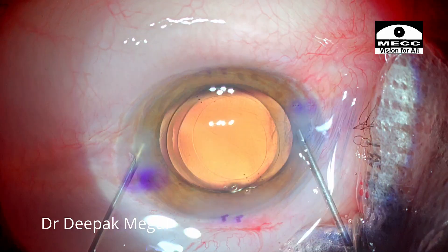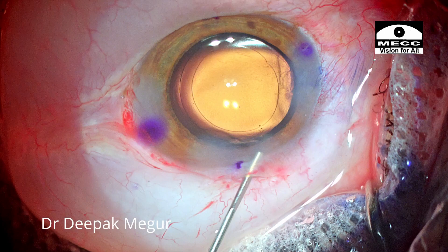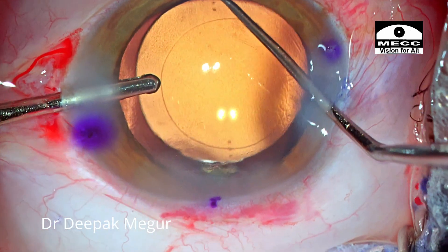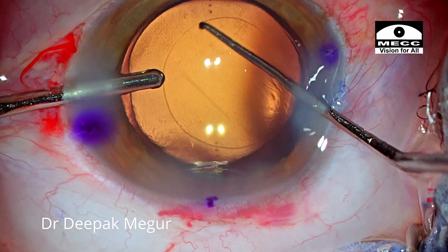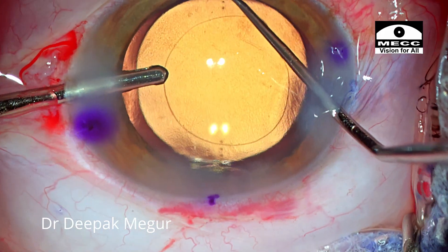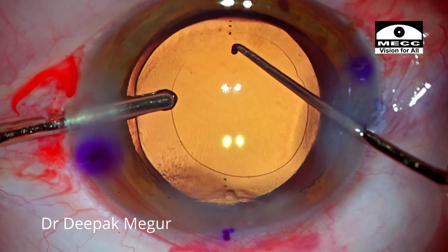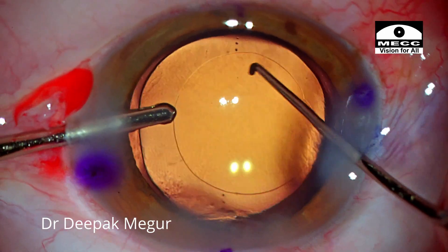Before doing the final alignment, I hydrate all the ports. The final alignment is being done now. Looks to be fine.